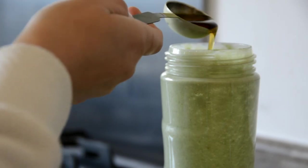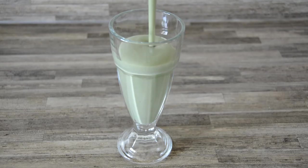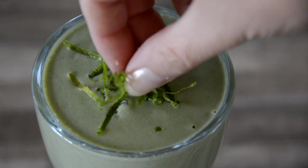Finish off with the zest and juice of one lime — roughly 2 tablespoons. Blitz everything together, and if you like it sweet add an optional tablespoon of maple syrup. Serve immediately, topped with a pinch of lime zest if you want to be fancy.